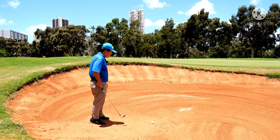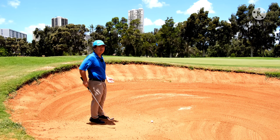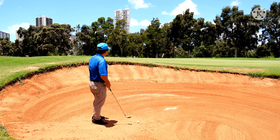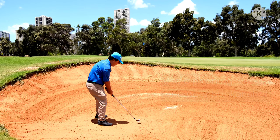So I want you to try this at home. When you have a long bunker shot like this — this is probably about maybe 25, 30 yards or so — take out the sand wedge and use your pitching wedge. Let's give it a roll, and we're going to use the same method — we're going to explode it out.